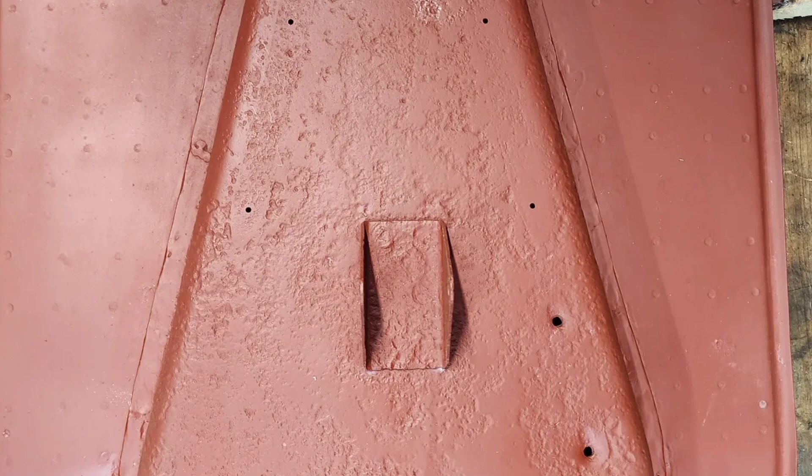In the next video we're going to go over how to fill in all these little pinholes and imperfections so we make them nice and smooth. We'll see you then.